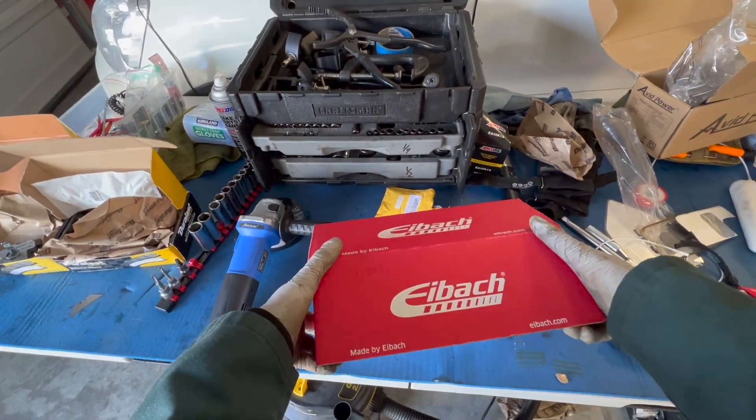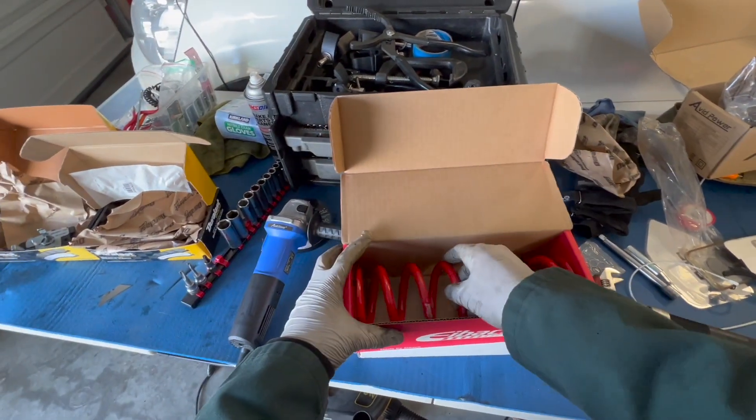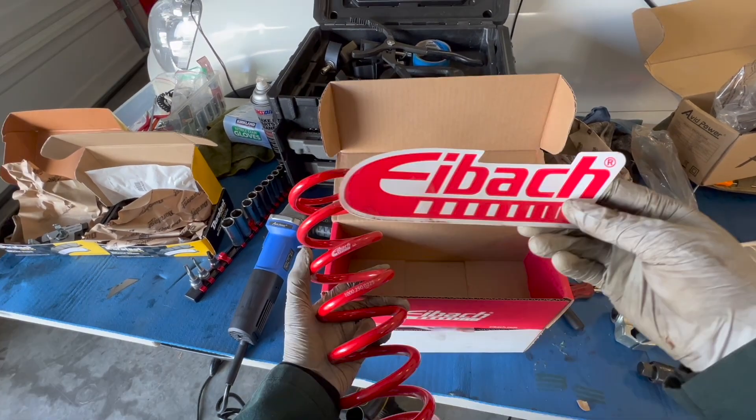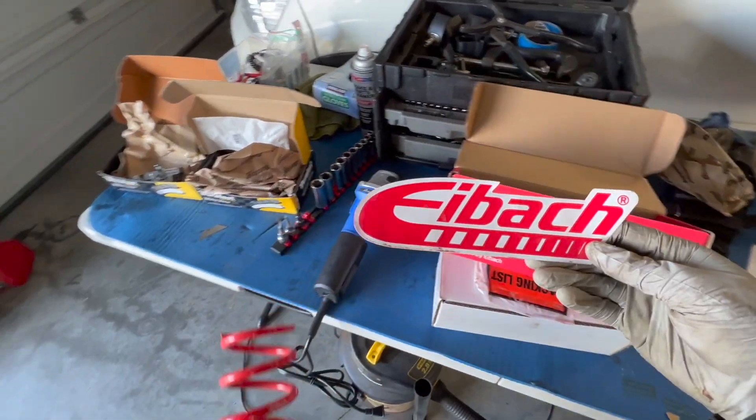Today we're going to be installing these IVAC springs. They're 225 pound. Comes with a sticker — pretty cool, I'll add it to my collection.